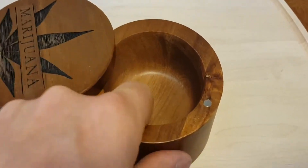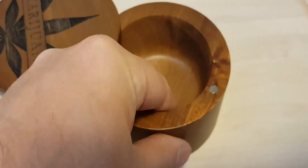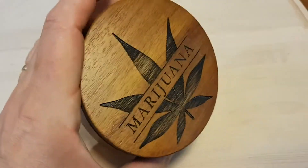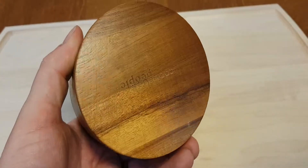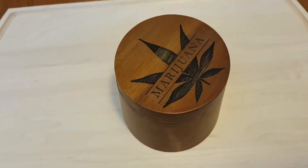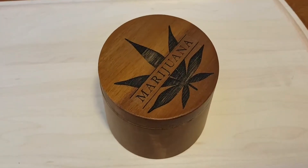You'll see it's got a cornerless design inside — it's just literally a bowl, so to speak — and it's just a handy little place to store. It's a solid piece of acacia wood and I think you're gonna enjoy it.